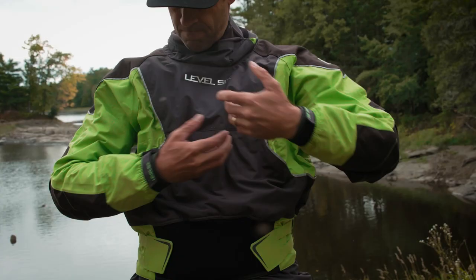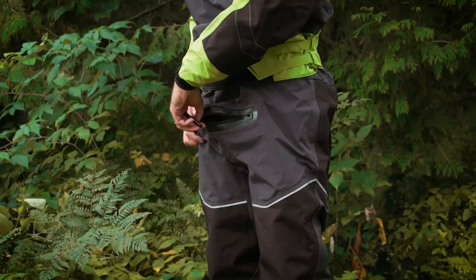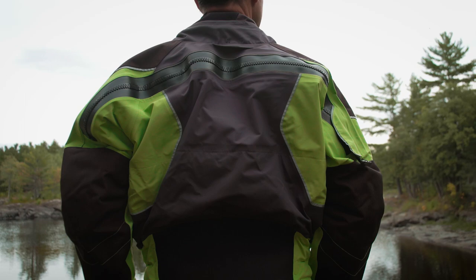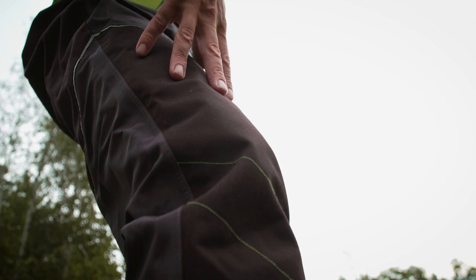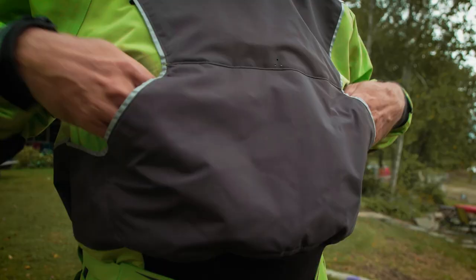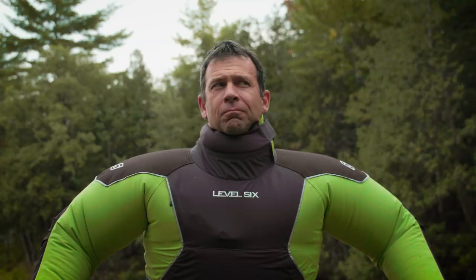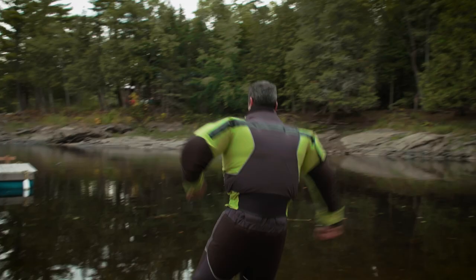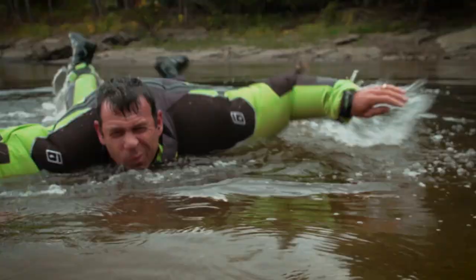Level 6's Emperor Drysuit retails for $1,200 Canadian dollars. It has latex wrist and neck gaskets with adjustable gasket protectors, a rear entry zipper, a relief zipper, articulated spine stitching, Cordura reinforced shoulders, elbows, knees, and seat, three-ply built-in socks, a fleece-lined hand-warming chest pocket, and is primarily made of Level 6's Exhaust three-ply waterproof nylon material. One of the other safety features of a drysuit is that the trapped air acts like a second PFD, providing a tremendous buoyancy boost if you find yourself swimming.